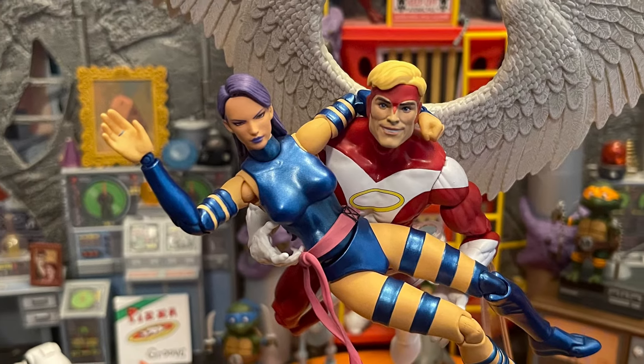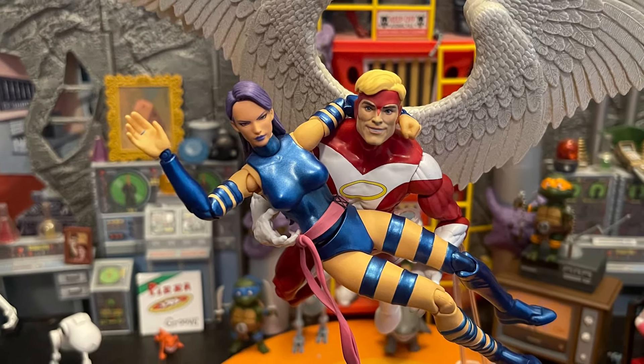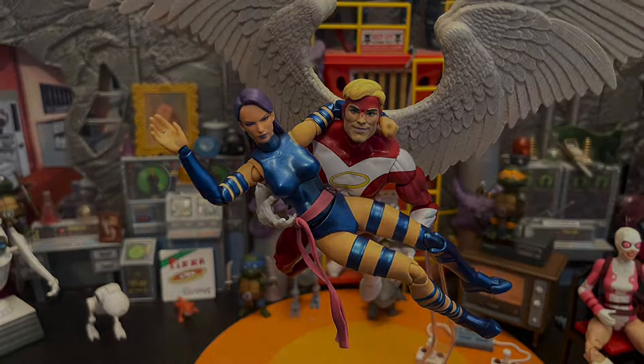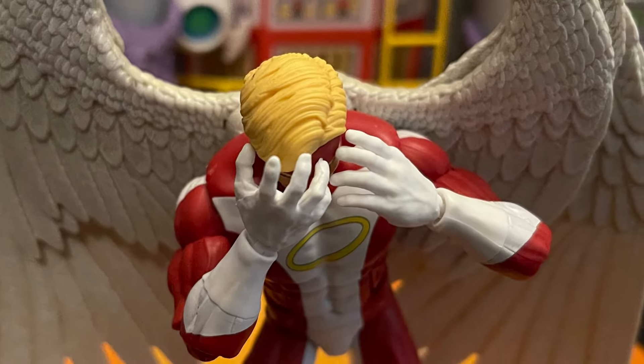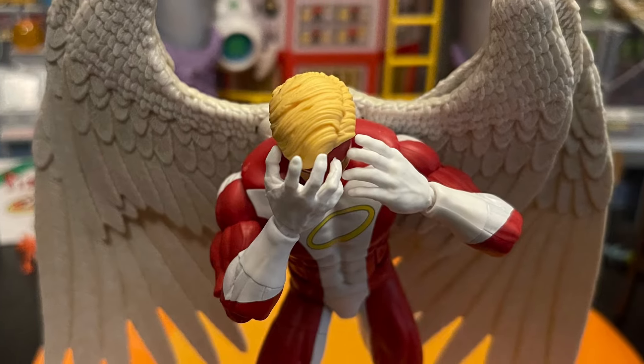It would also be cool to include a flight stand — for people who don't have one, for a character that can fly, that would be nice. Though I'm being a little greedy since it does come with a flight stand. I always like more accessories. It also came with two head sculpts, and I love that. I just wish it came with an angry head sculpt — that'd be dope for Angel when he's fighting.